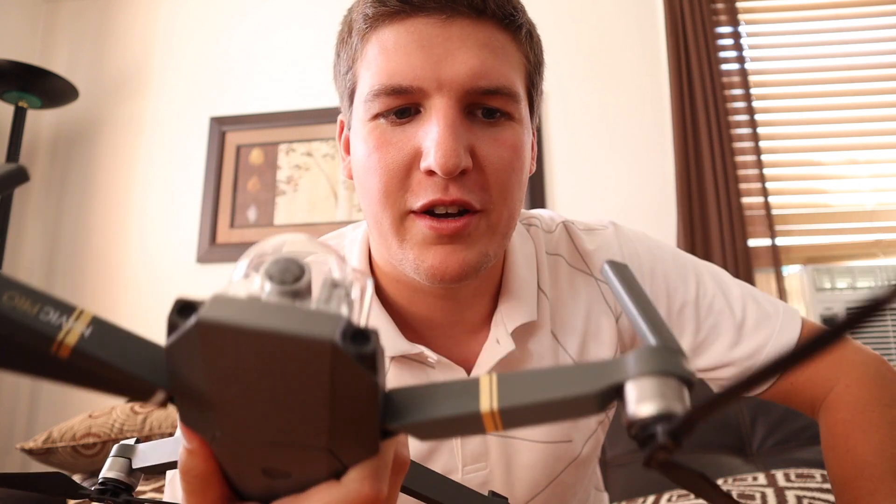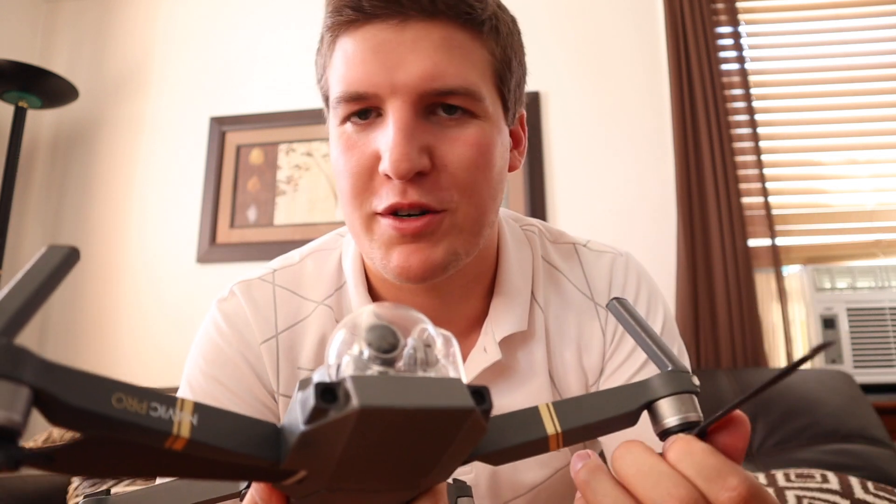FedEx just dropped off my Mavic 2 Pro. As you can see, I've already cut open the box — I haven't gotten into anything inside yet, but I couldn't resist. I'd like to do a little bit of a first impressions, kind of an unboxing. I've never really done one of these before, but I've got my Mavic 1 Pro and I just want to see what the differences are between the old generation and the new generation.